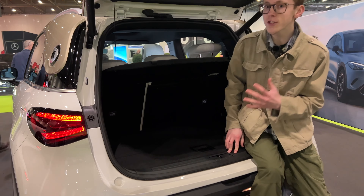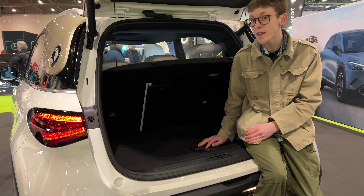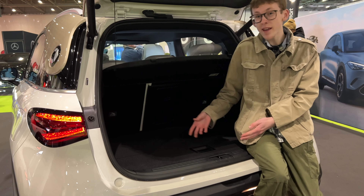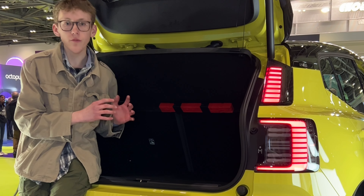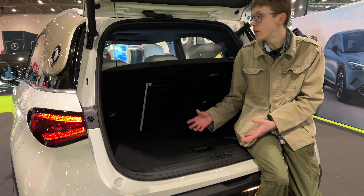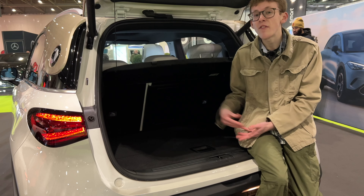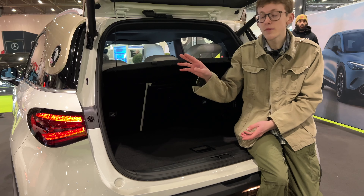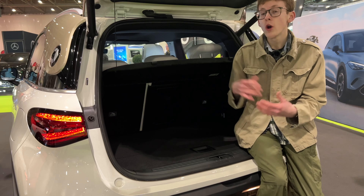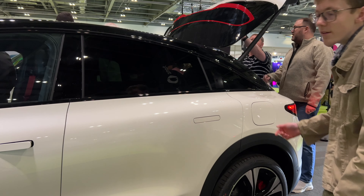A big difference on the #3 versus the #1 is boot space. The #1 has 273 litres, which is very small — similar to the Volvo EX30's 318 litres. Normal internal combustion small SUVs have around 400 litres. The Smart #3 is a coupe SUV, so you might expect a smaller boot, but it's actually slightly bigger at 370 litres.